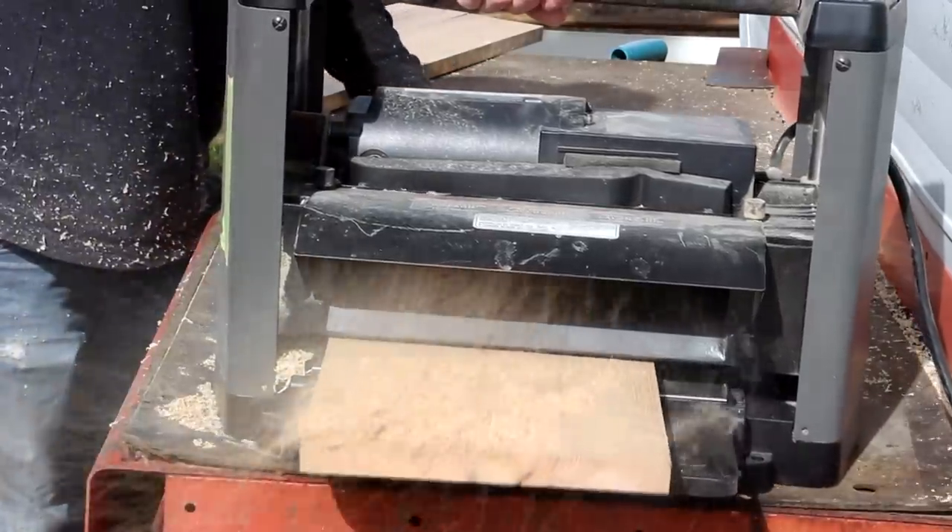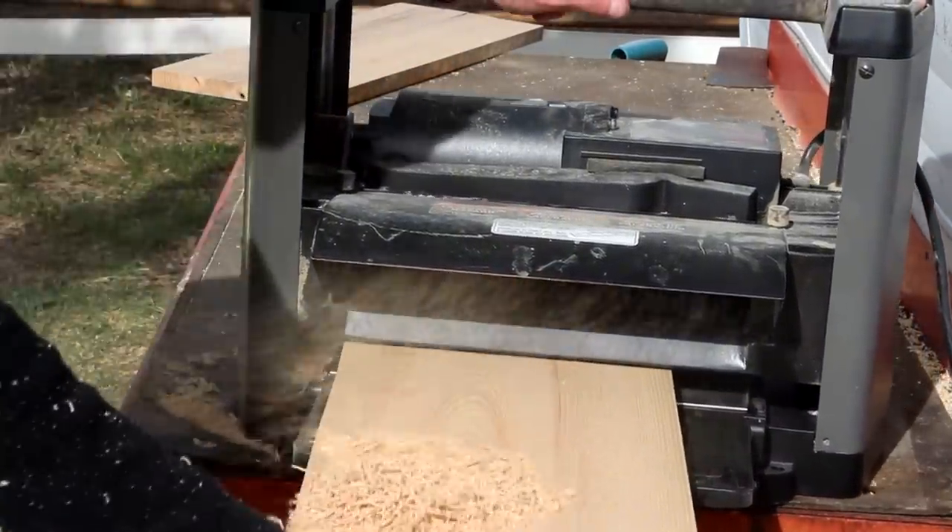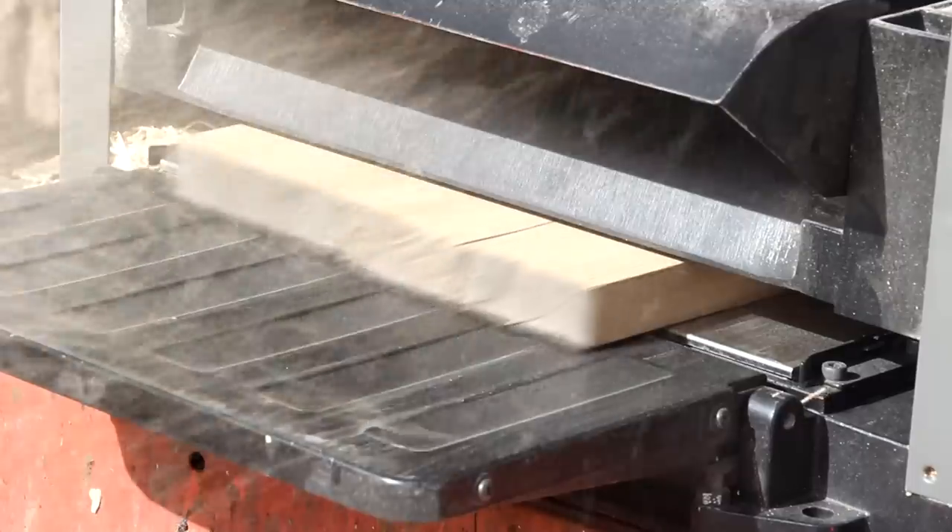My first order of business is going to be to prepare this stock. I'll do that by planing it down and then jointing one edge on the jointer.